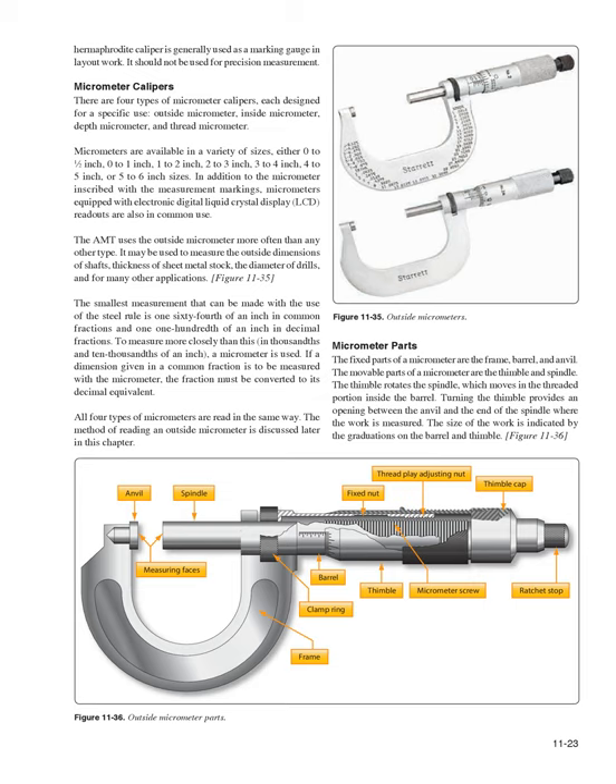Micrometer Parts: The fixed parts are the frame, barrel, and anvil; the movable parts are the thimble and spindle. The thimble rotates the spindle, which moves in the threaded portion inside the barrel, providing an opening between the anvil and spindle where the work is measured. The size of the work is indicated by graduations on the barrel and thimble (Figure 11-36). Reading a micrometer: lines on the barrel marked 1, 2, 3, 4 indicate 0.100, 0.200, 0.300, 0.400 inch respectively. Each section between tenths divisions is divided into four parts of 0.025 inch each. One complete revolution of the thimble moves 0.025 inch along the barrel.